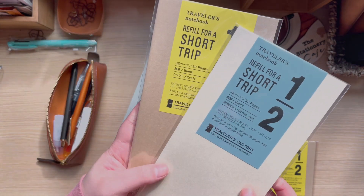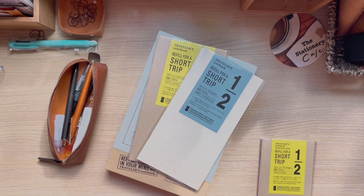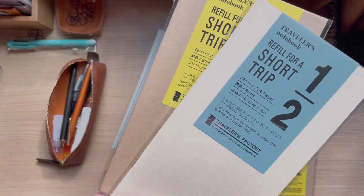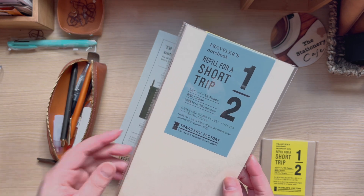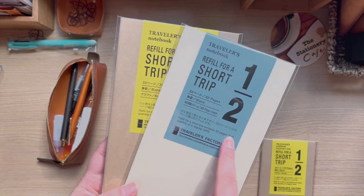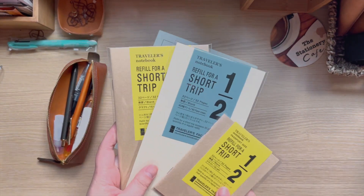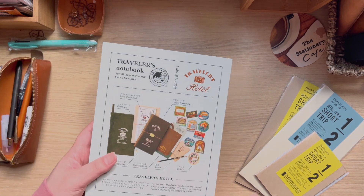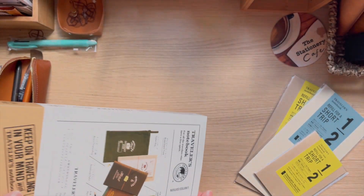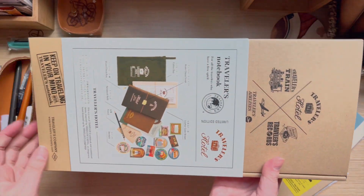I got one short trip refill in passport size and two for standard TN. I'll also share a mini setup video showing how I'd set it up, and in the future I'll do a more detailed setup video when I start using it. These contain 32 pages, which is good — I like smaller notebooks anyway. Those were the ones I needed to reach free shipping.